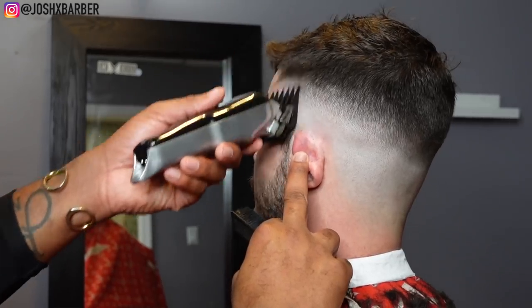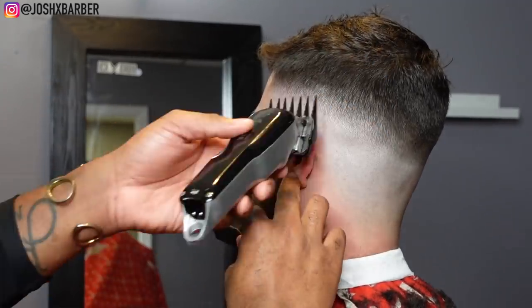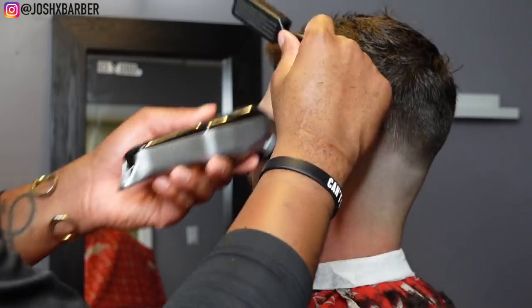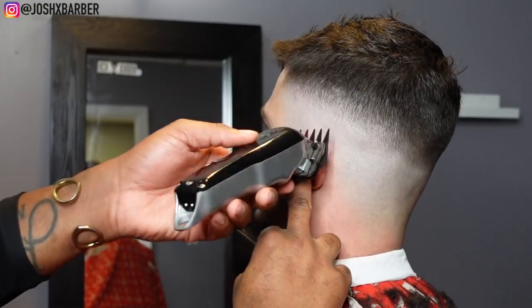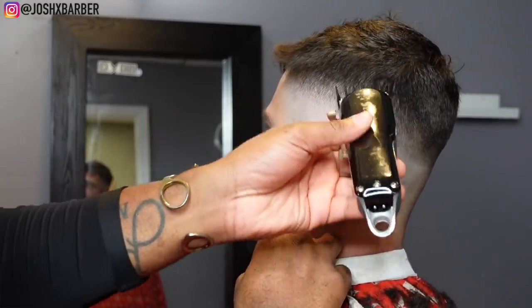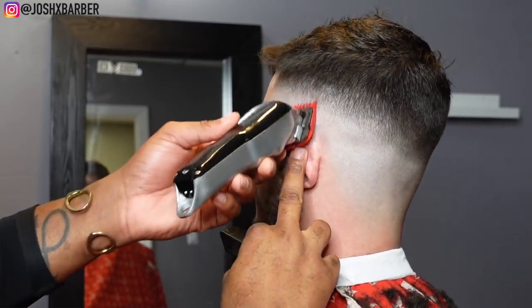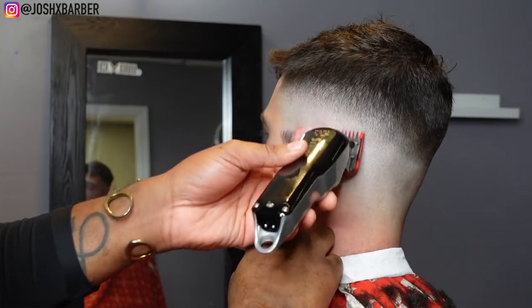Right here we're just going to run through the guards one more time — not necessarily every guard, but we're going to use the guards that I need in certain areas. Basically I size up each area to see what guard I need to use, then do some detail work until we get it blended out.